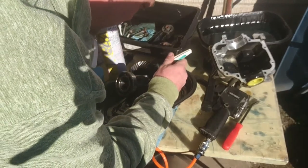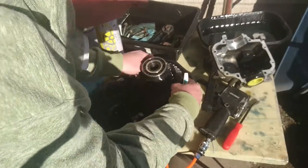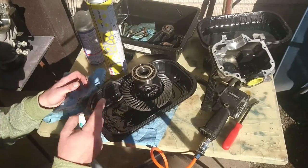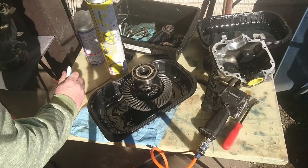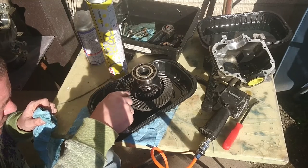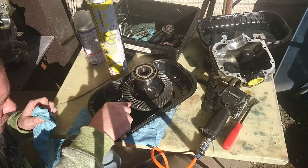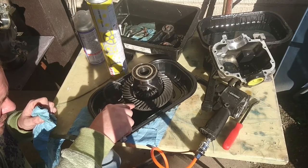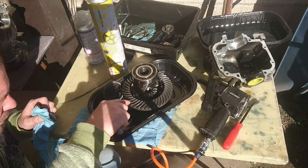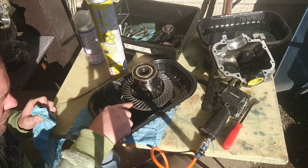I'm just going to count the teeth — put a little white-out mark there so I know which tooth I'm on. That's number one. This is all the footage I have — I did recount the teeth and confirmed it is a 4.555 diff, which is much better than the Carry, and it is what I'll be using. I'm missing about ten pieces of footage — I don't know where they went, they're gone. That's it for this video, thanks very much for watching, don't forget to like, subscribe and leave a comment — see you in the next video.